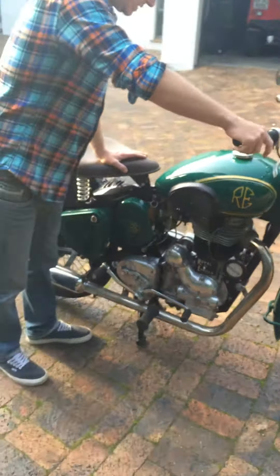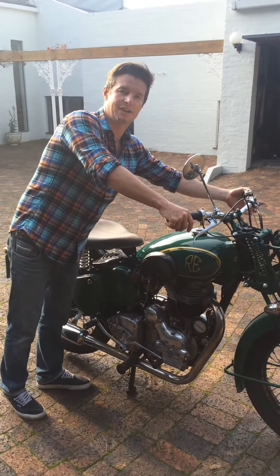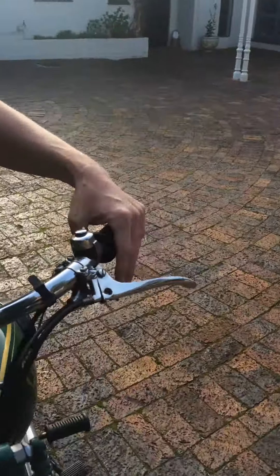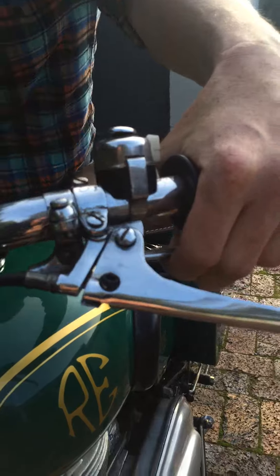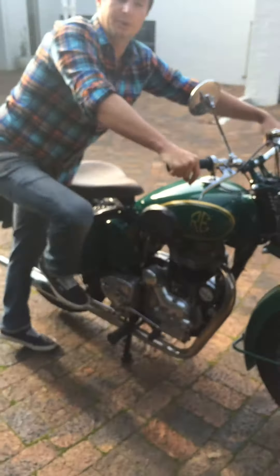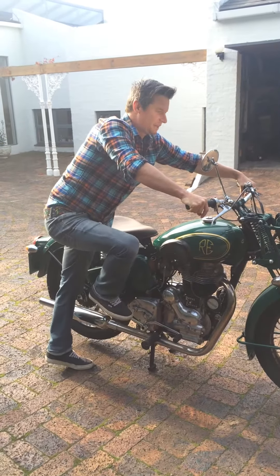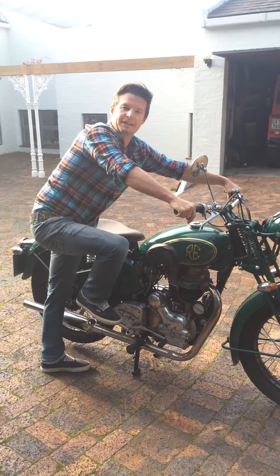Once you've done that, it's best practice before you try and start your bike to turn it over a few times. To do that, you need to decompress your engine. Pull that decompression switch in and then on the kickstart, just push through a couple of revolutions nice and slow. You'll feel and hear the piston moving up and down in the barrel.